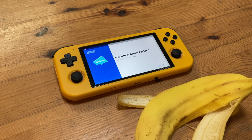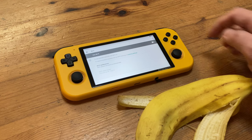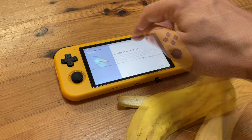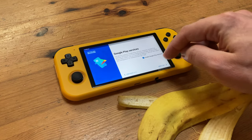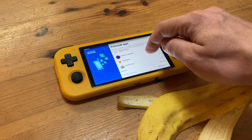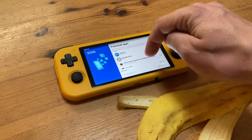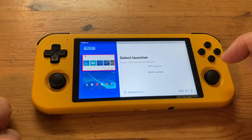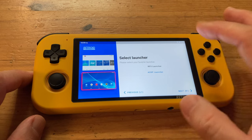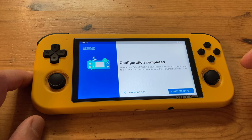You'll then have a list of recommended applications by Retroid — many emulators and freeware for you to install. If you don't know what you're looking at, just select them all. Now we get to choose which launcher starts when we turn on our handheld: we have a choice between the one that looks like Android, or the one that looks like an emulation station. And then we should be good to go.